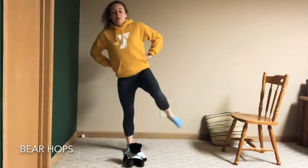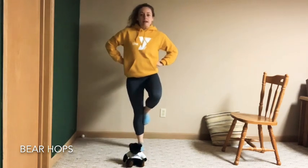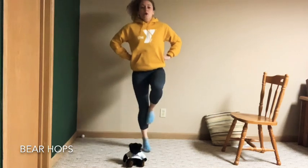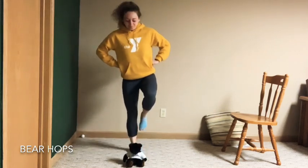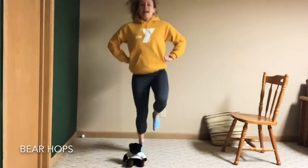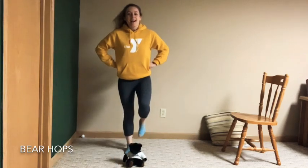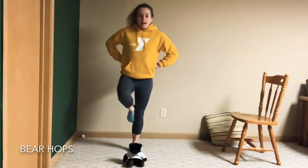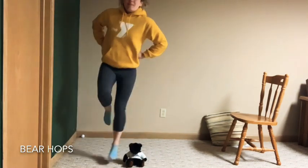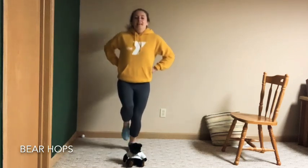Now lift your leg up — our foot comes to our knee in a passé hold. Or if you need to, just balance it out. Try to bounce up and down on one leg — can you do that? Get a balance, then bounce to the side on one leg and bounce behind. Bounce to the other side and bounce behind. Shake that leg out, switch to the other leg, back up into that passé. Jump to the side with one leg and jump behind, then jump to the other side and behind.